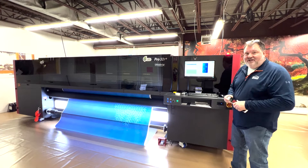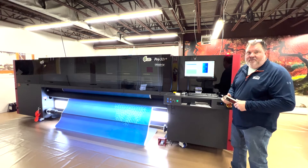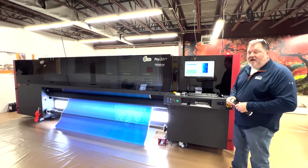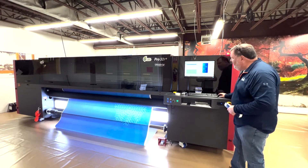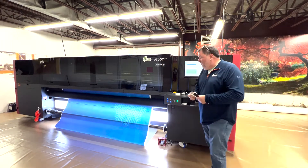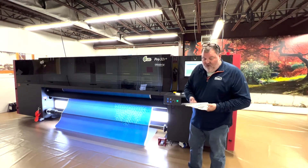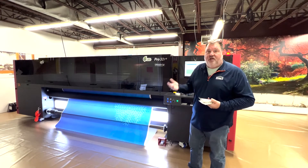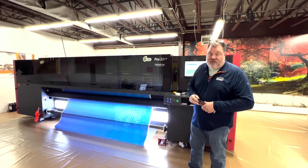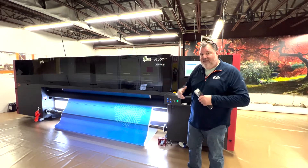Hi, Fred here for Tuesday 10 Talks. I want to show you one of our new pieces of equipment — this beautiful EFI Latex printer that I'm going to get going here. This is one of the new pieces we've added this year, which will hopefully let us do Pantone colors and color match a lot quicker. It prints a lot faster, and one of the other things it does is we can now go up to 10 feet wide on the print.